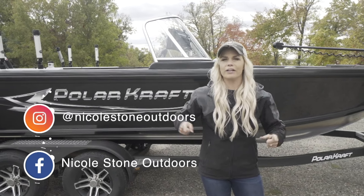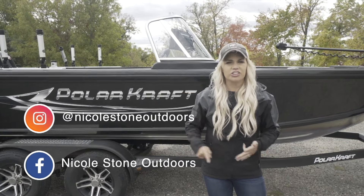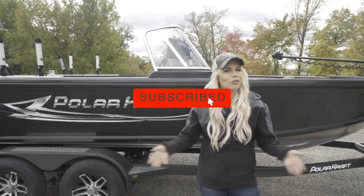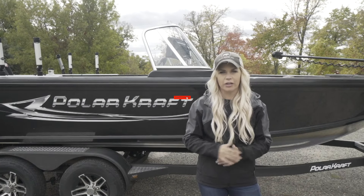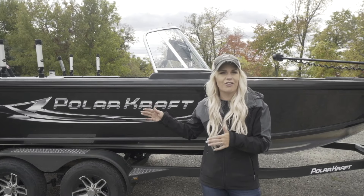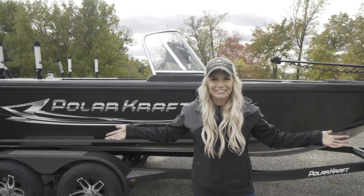We are going to do Boating 101 — everything from attaching a trailer, backing up your boat, launching yourself, trimming, hitting the water hard, and then how to load it up and get ready for the next trip. We're going to go through all these steps in this episode. They're going to be in different areas for you to reference, or you can watch it all the way through — it's up to you. Let's begin.